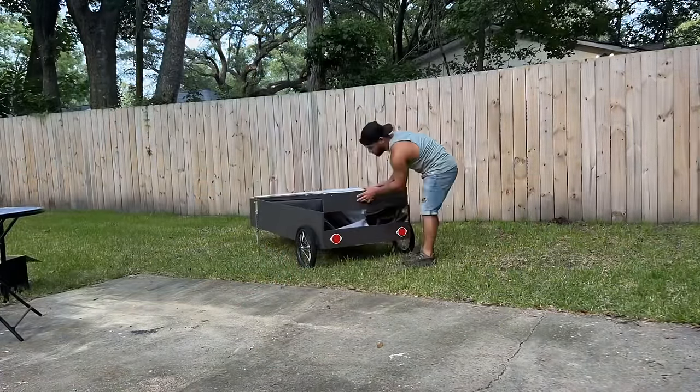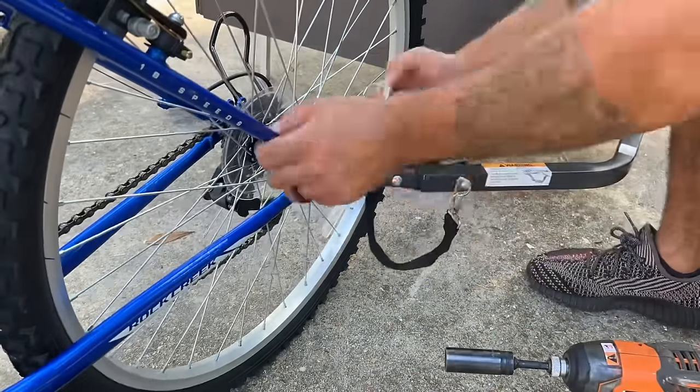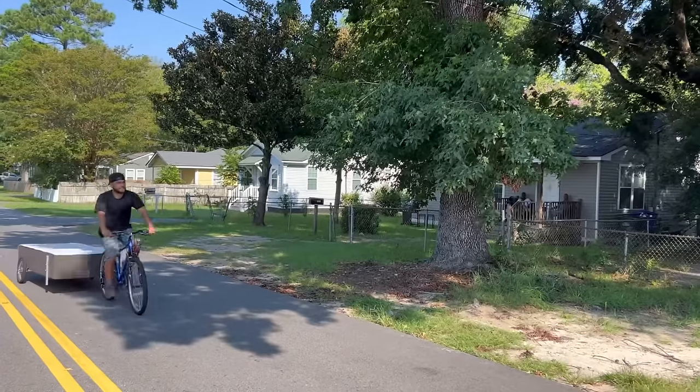Now that we have the power station and the bike camper finished, it was time to connect the bike camper to the bike. I finally gave it a test drive and man, this thing ran really nice.